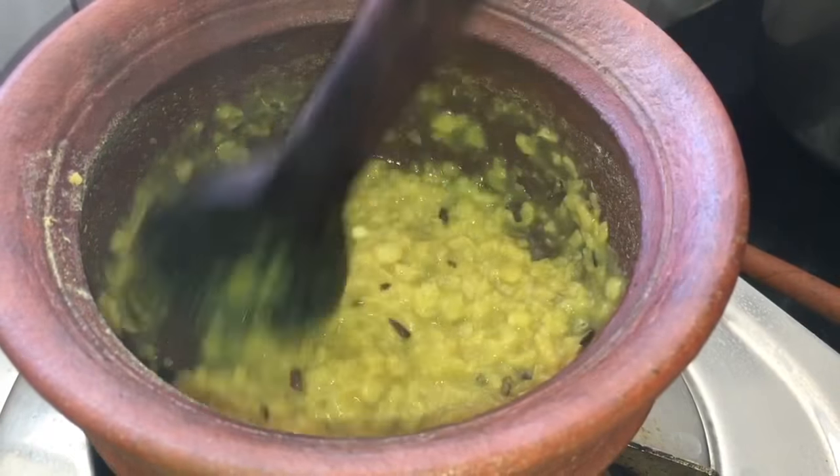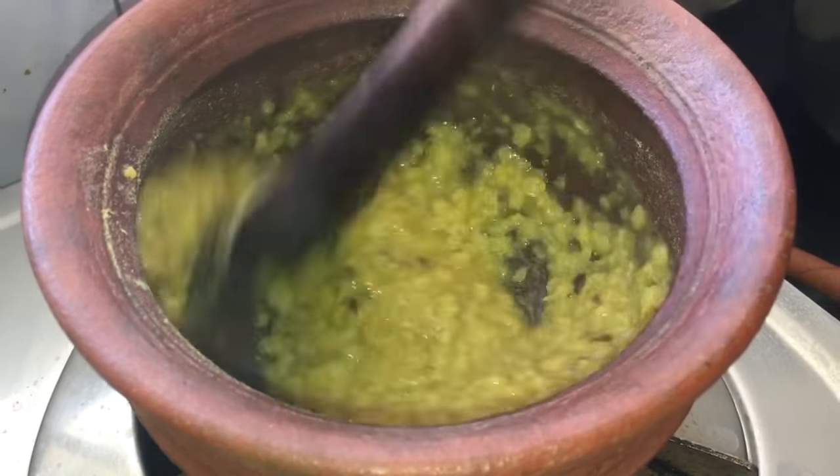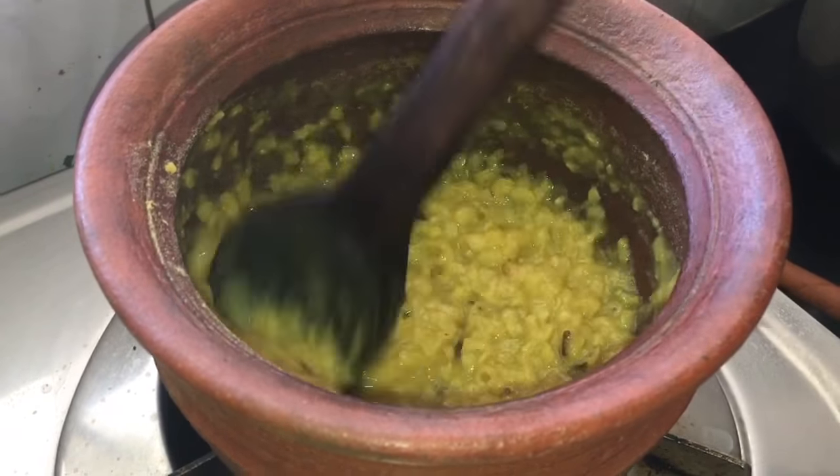I have cooked half cup of toor dal with a pinch of turmeric directly in the mud pot. You can pressure cook it also. If you want, you can use quarter cup of toor dal and quarter cup of moong dal.